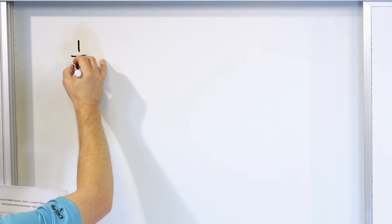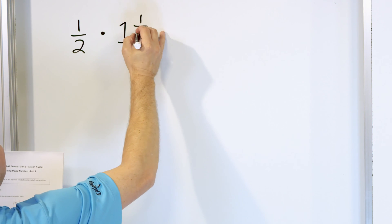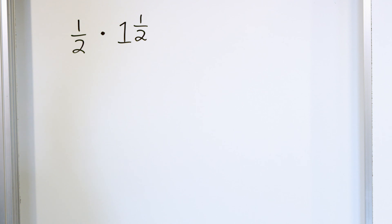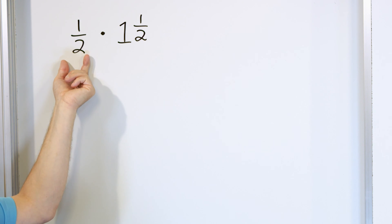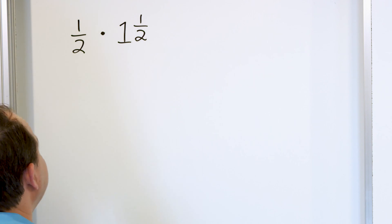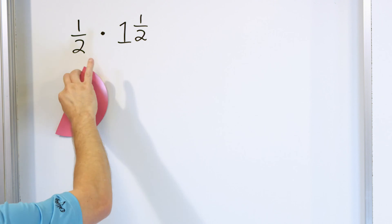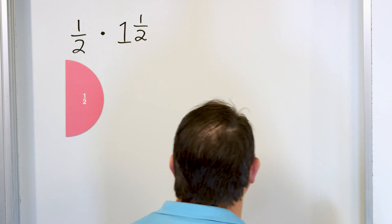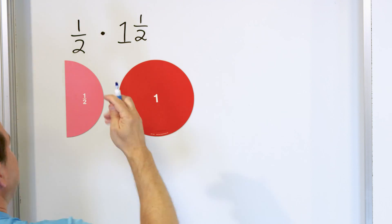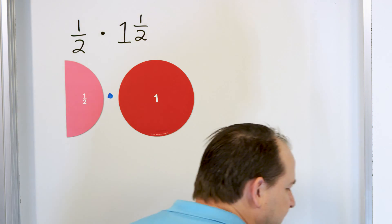For the first problem, to illustrate this, we're going to take the fraction one half and multiply it by the mixed number one and one half. What does it mean to multiply by a mixed number? It means we take what we are given to start with — one half — and then multiply it by whatever we are given here. To recall, one half is half of a pizza. And we're multiplying by one whole plus another half.